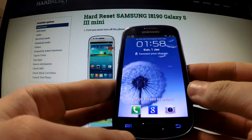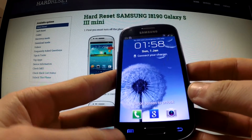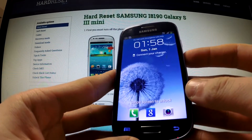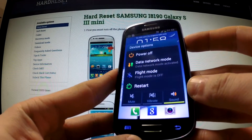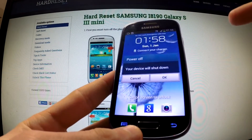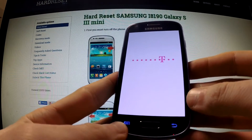Hi guys, here I have Samsung Galaxy S3 Mini and I would like to show you how to perform a factory reset operation by using recovery mode. First of all, turn off your device by holding the power key, then tap power off and OK in order to completely switch off your device.